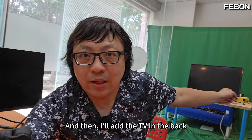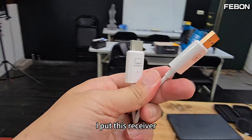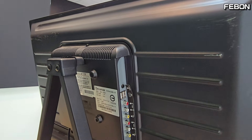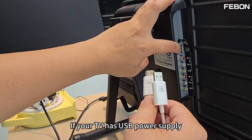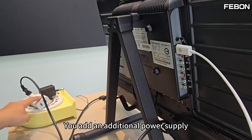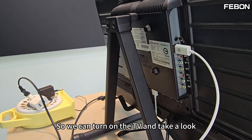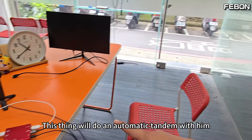Next, I'll add the HDMI receiver at the TV end. I connect this HDMI receiver to the back of the TV screen at the HDMI interface. The HDMI receiver requires a 5V power supply — if your TV has a USB power port, just plug it in; otherwise, use an additional power supply. The HDMI output goes into the TV's HDMI input. Turn on the TV — these two units will automatically pair with each other.